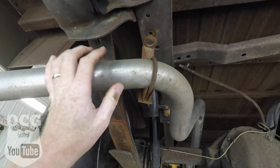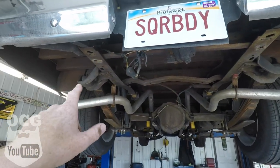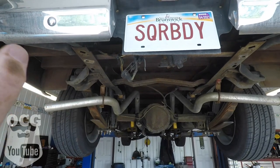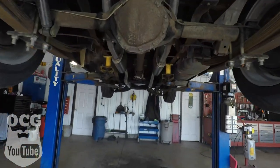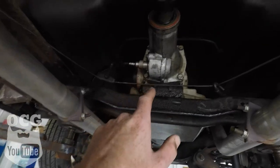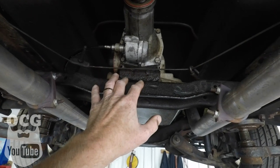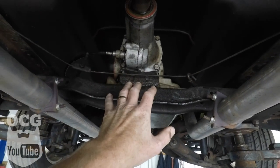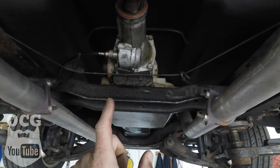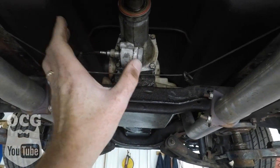I also broke an exhaust hanger, so that's been beating up against the bottom of the truck for the last day, and this is the first opportunity we've had to get it in. One last thing I've been meaning to do is the transmission mount — the rubber in it is all beat out, it's basically just metal to metal right now. I've got a brand new one to put in there and we'll get that replaced.